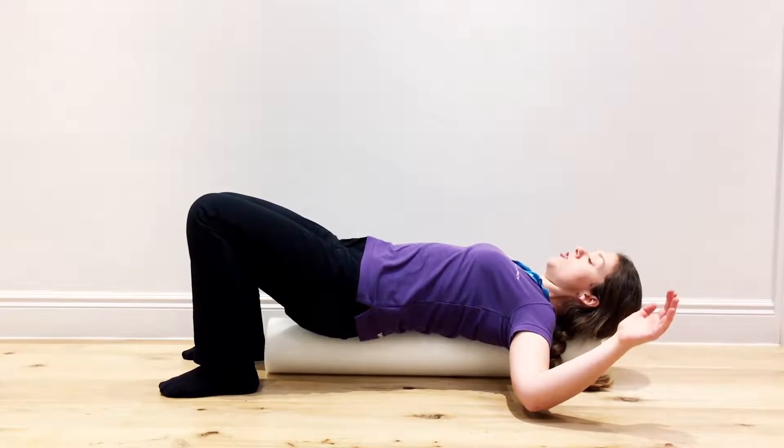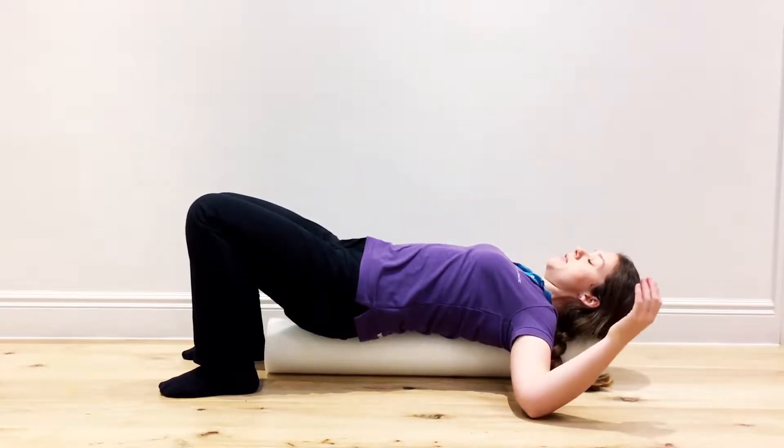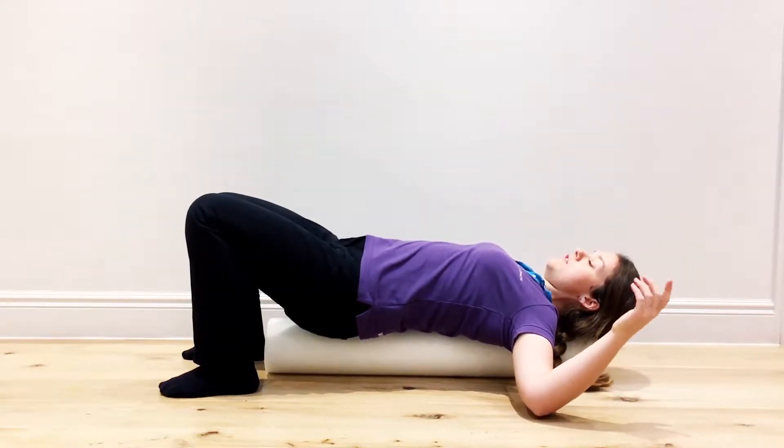Just hold it there for a few seconds. You'll feel it if it's really tight and needs a little bit longer. You can use this as a bit of relief and a stretching position in the evenings after work.